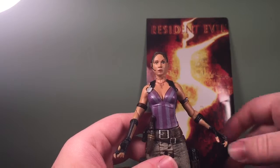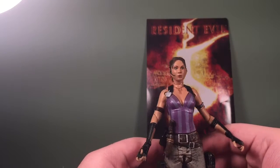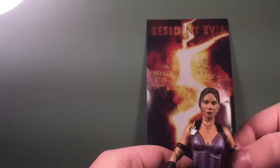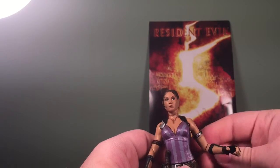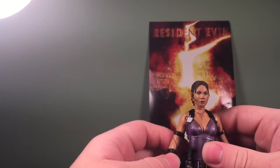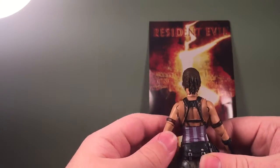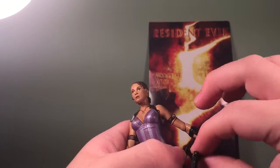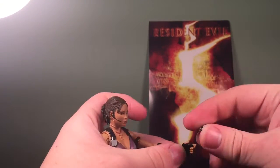Overall I think this is a really good figure. The paint is kind of cheap, but she's definitely well worth the money. The articulation could have been better — the swivel joint I really don't like; I think it's highly unnecessary. But you win some, you lose some. She has 20 points of articulation, which may not seem like much, but I think it's enough. She's greatly detailed and I really love this figure.